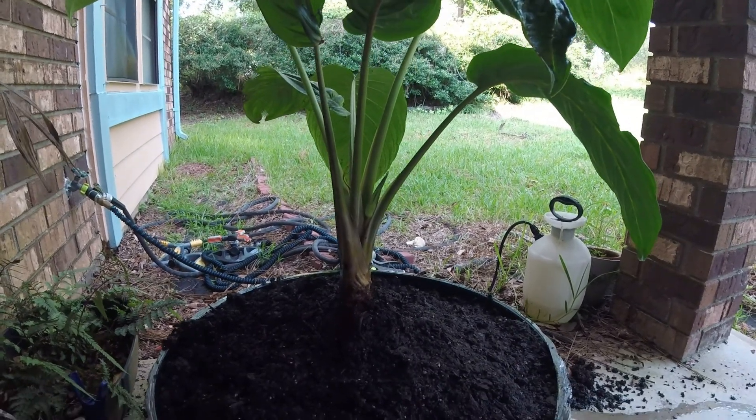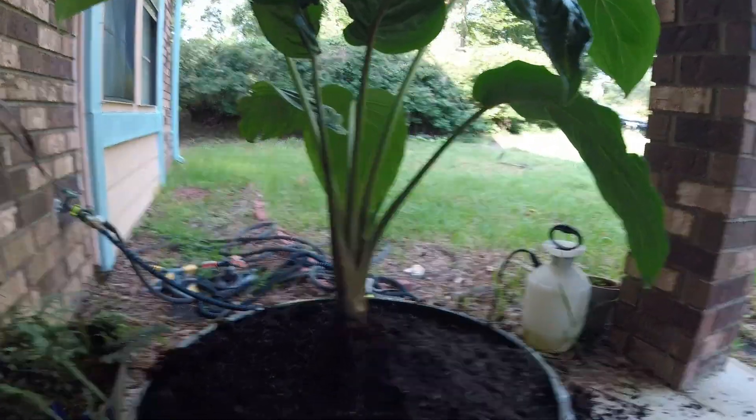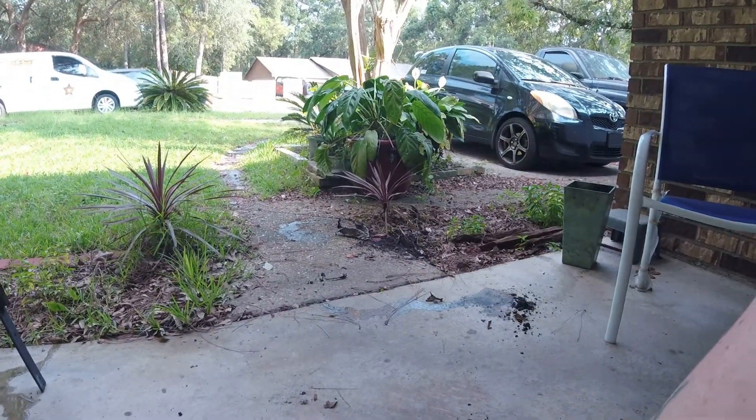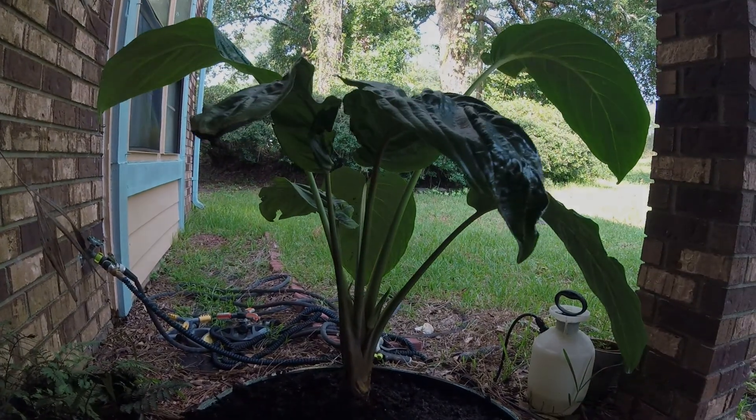There's a little flower coming off - we'll see if this puts it into shock or anything. I don't think it will, they're pretty resilient. This was a baby off of the big one over there - gave the other one away. I'll check back in a week and let you know how it's doing. That's the bat plant.